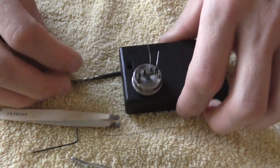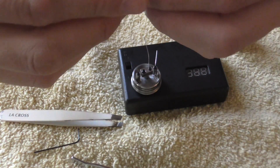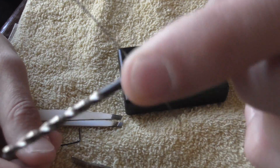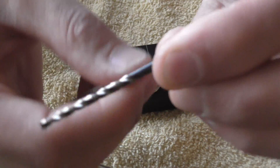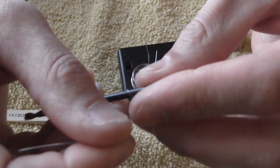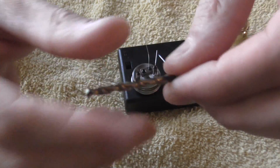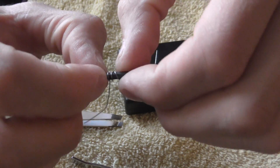So that's the first one. And we're just going to do the same thing again here. Hold it on there like that and do one, two, three — just three little wraps. Kind of squeeze it together.